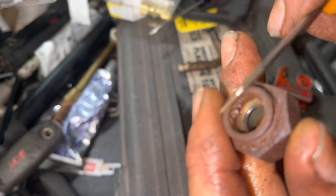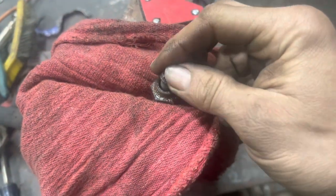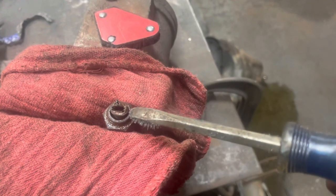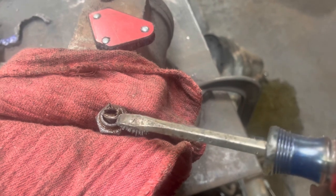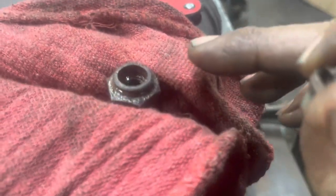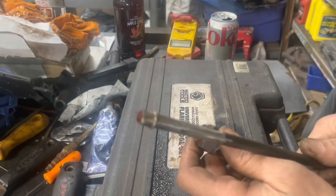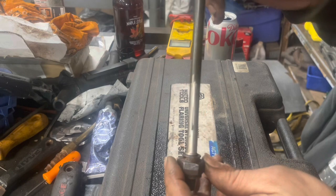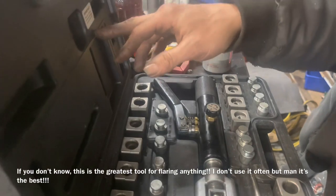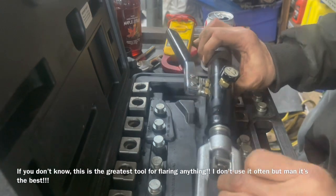If your line is rusted and seized inside there, take a screwdriver, bang it in there, then use the edge as a pry and pull it up. Use a pick tool to clean out the rust from inside. Now with it cleaned out, you need to make a fitting that looks like this so it will go down inside here. We've got a hydraulic flaring kit — you can usually rent these at the auto parts store. Take the three-eighths insert and insert the brake line flush along the outside edge, making sure it's pushed all the way down.